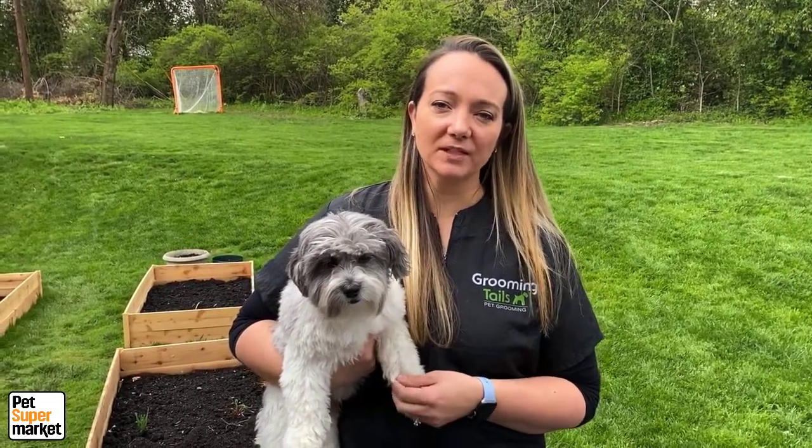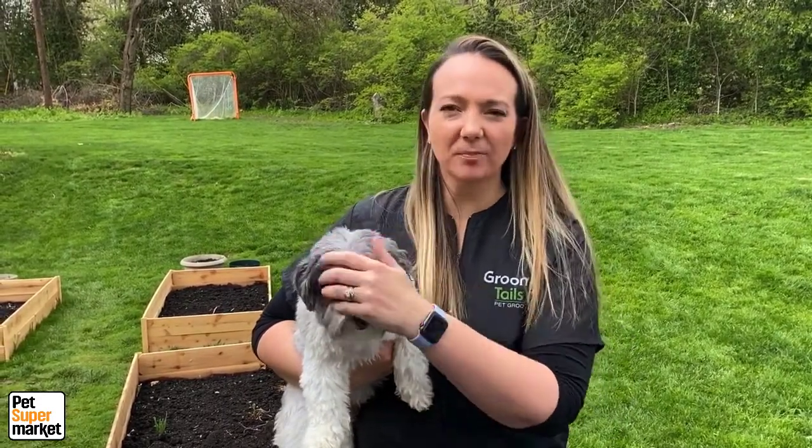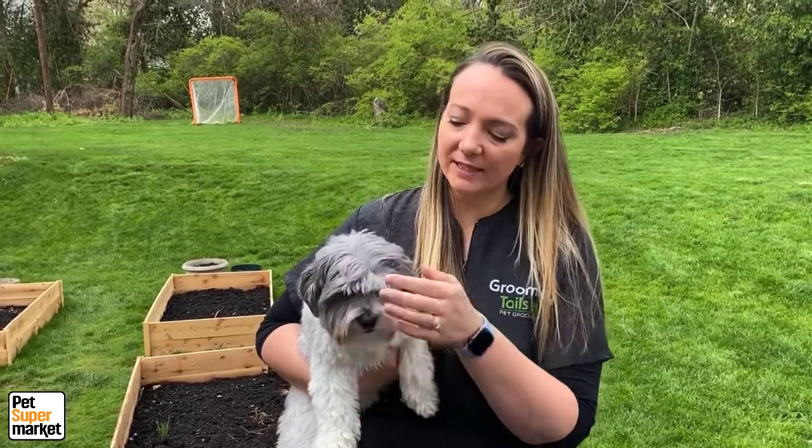Hey, I'm Megan Mauser and I'm the Director of Services for Pet Value and Pet Supermarket. During this time where our groomers are temporarily closed, we're going to talk quickly about how to just maintain your pet's face at home so that they can see and they're comfortable in between the grooming time.